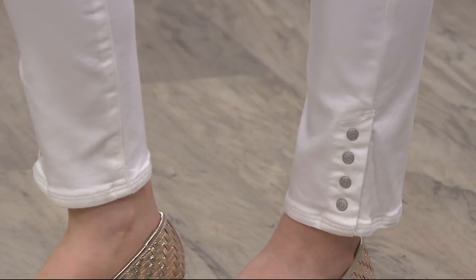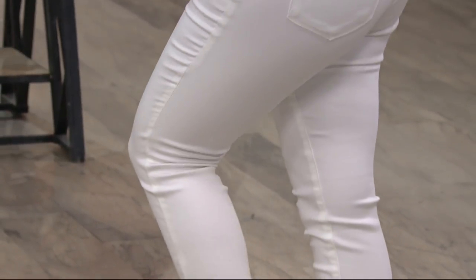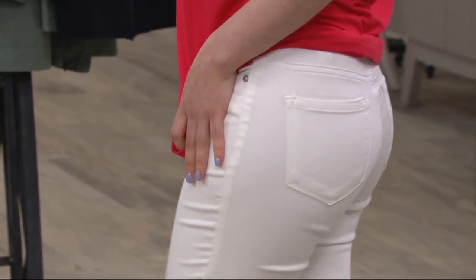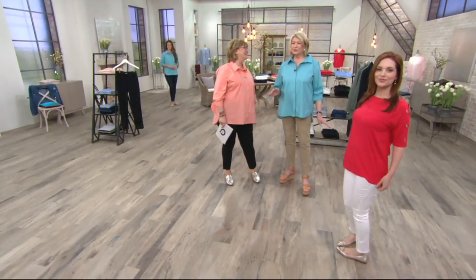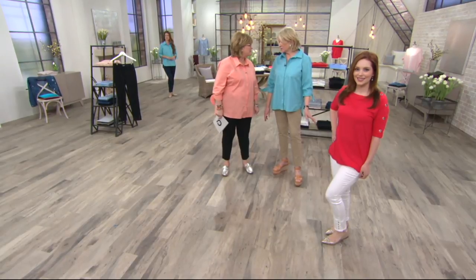But they are a pull-on pant. And they are done in your cotton poly-elastane, which is your knit denim that I can't say enough great things about. I wore them down to the chicken coop the other day — it was really muddy and I got mud splattered all over the legs. Did you have the white ones on? Of course.